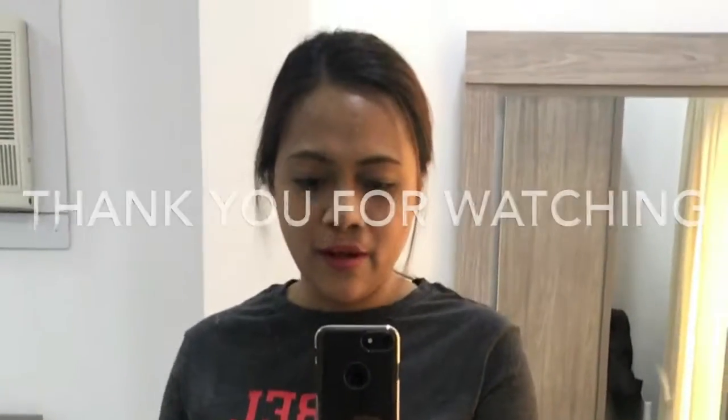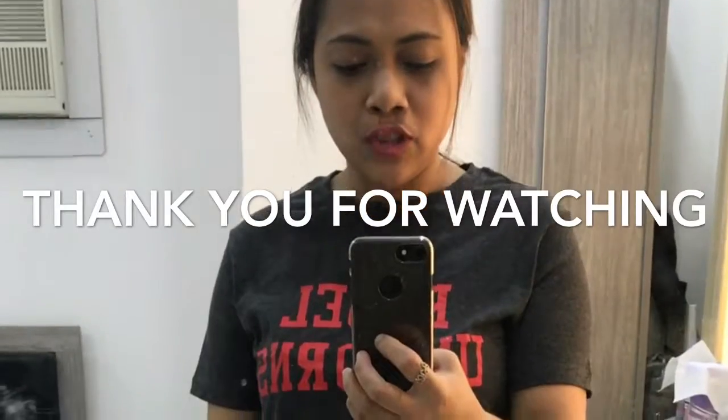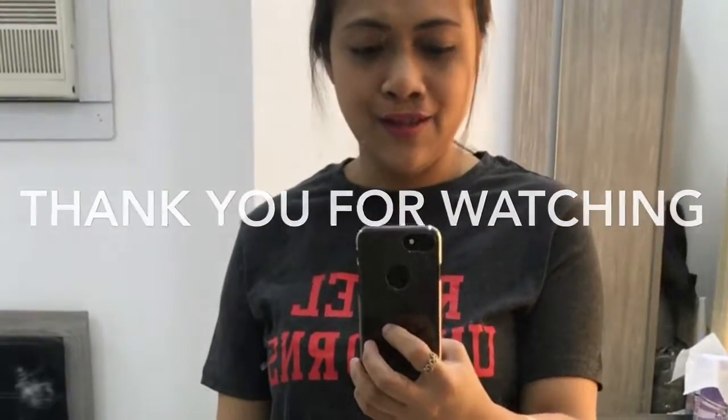So that's all that I shopped from namshi.com. Thank you, Namshi!